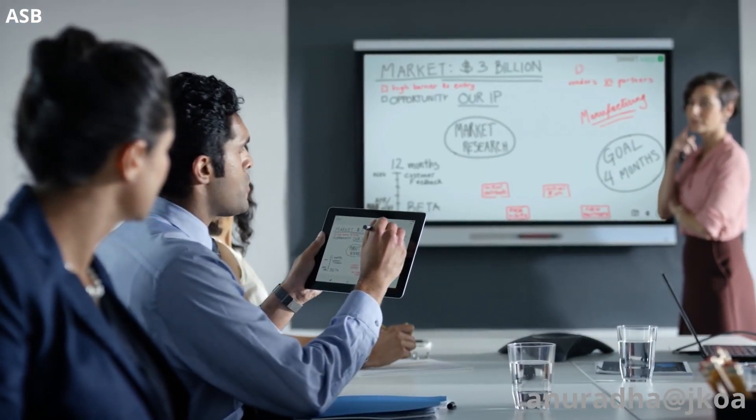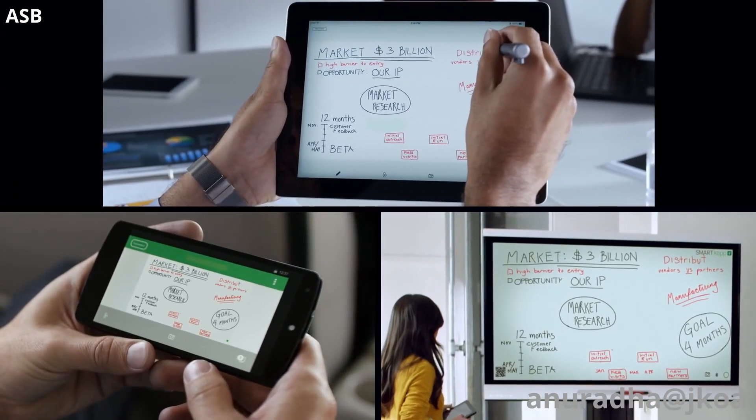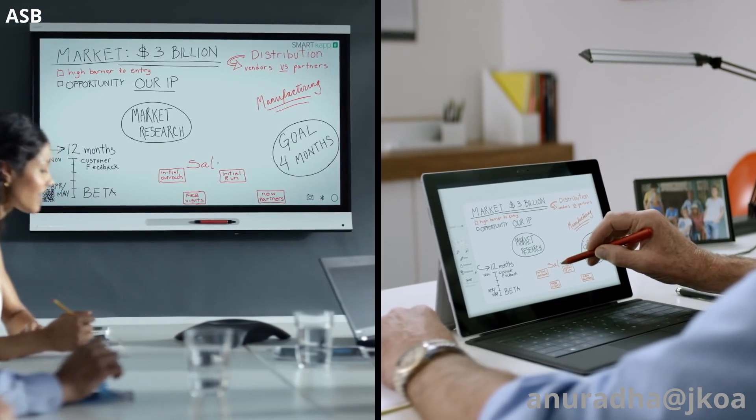Multi-way inking means that team members can actively engage in the conversation, no matter where they are. All you need is a pen, or your finger.